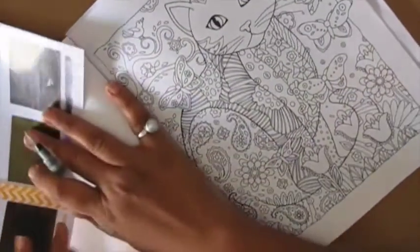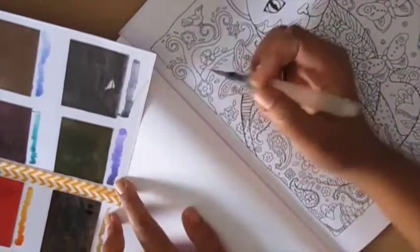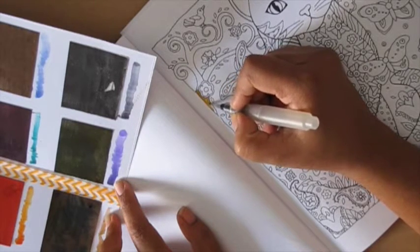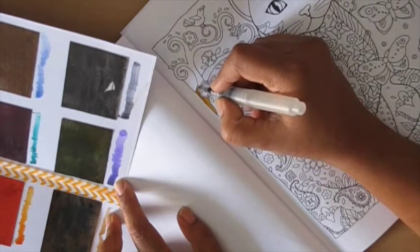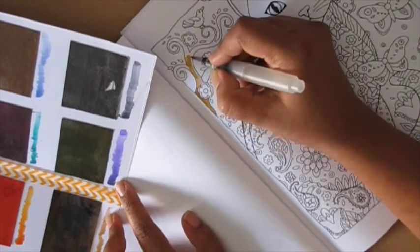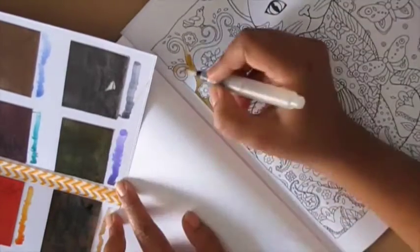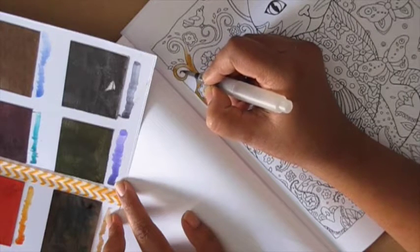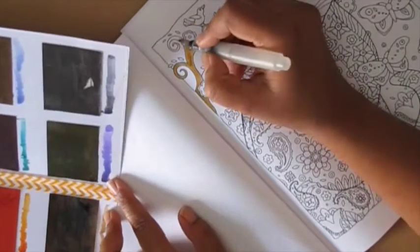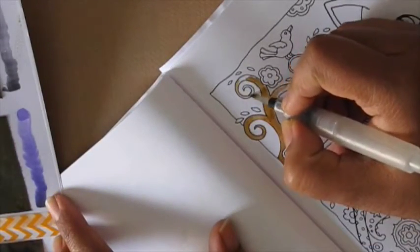My favorite medium is watercolor. Here I have my color palette made using normal stationers' watercolor swatches, and I'm using a water brush. This is my actual speed of coloring — I will be speeding up the coloring process in the rest of the video. Watercolors work really well on this paper, though you have to control the amount of water you use. You cannot do a whole lot of blending or add a whole lot of water — you have to restrict yourself a little bit.